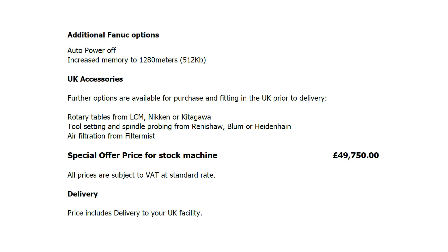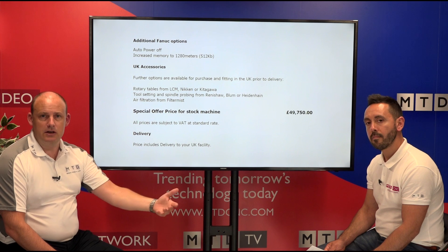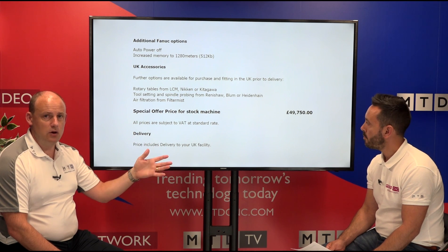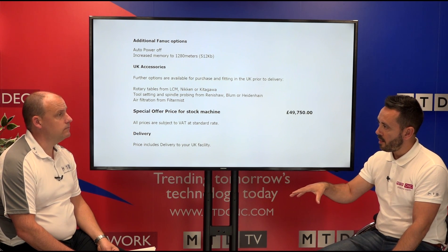It's a fully enclosed machining centre. Additional Fanuc options include auto power off and increased memory up to 1,280 metres with 512 kilobytes. Further options available include rotary tables from Nikken and Kitagawa, tool setting and spindle probing from Blum, Renishaw and Heidenhain, and air filtration from Filter Mist. The special offer price for a stock machine is £49,750 — under £50k. How many machines of 760mm size with this equipment are priced under 50k? Leave a comment below. Importantly, this price includes installation.